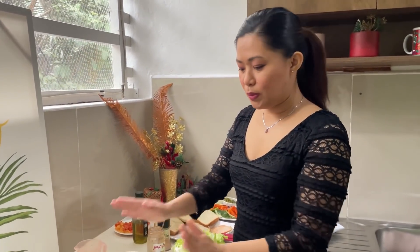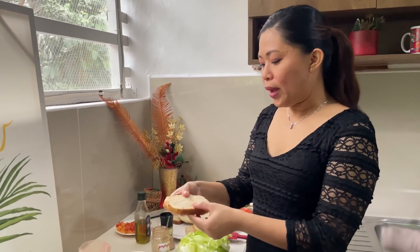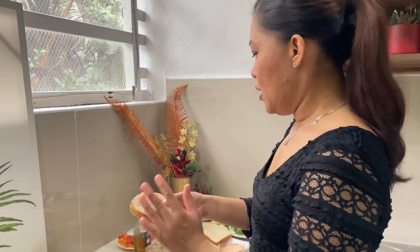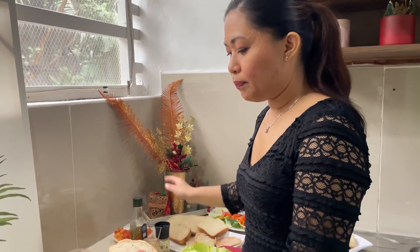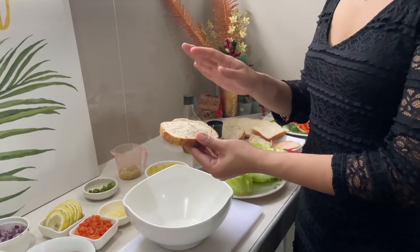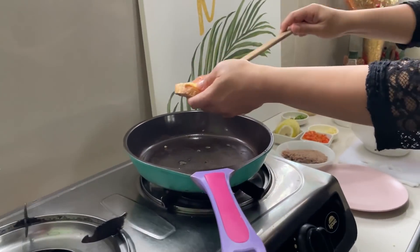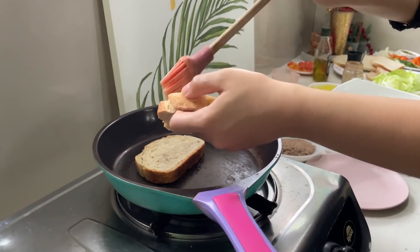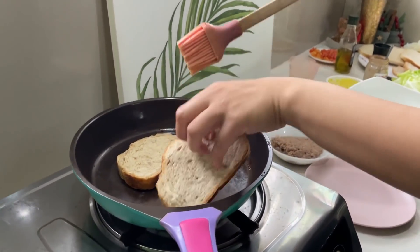We will do the tuna sandwich — here are the ingredients. I will be using a whipped bread because it is very sturdy. I will brush it with butter and then toast it in a hot pan, letting it brown on both sides.